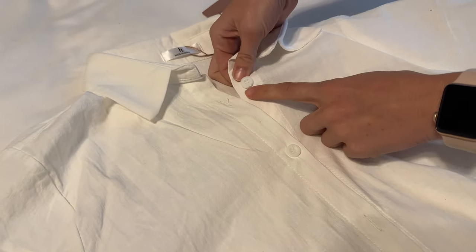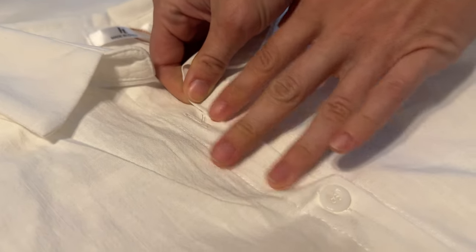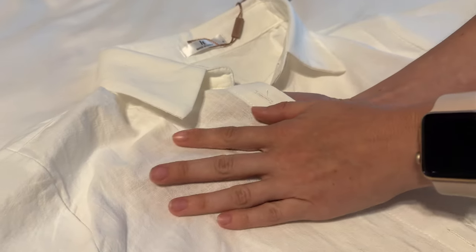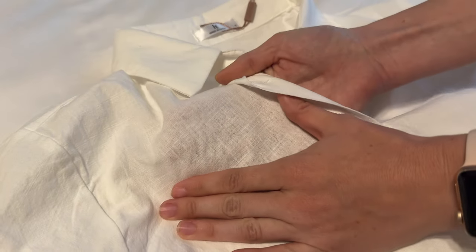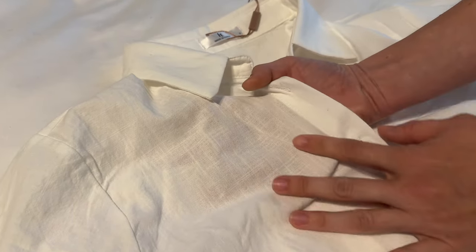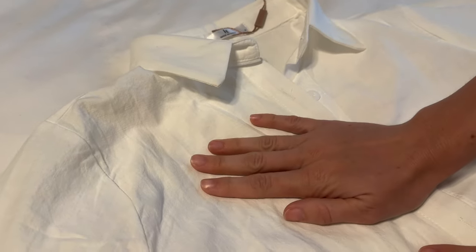This linen shirt features very simple white plastic buttons — they run about three inches or so between each one. The linen is a very comfortable material; you can see it's a little bit see-through, so not super thick, but that's typical of linen. It has a very soft feel, like a normal linen does.